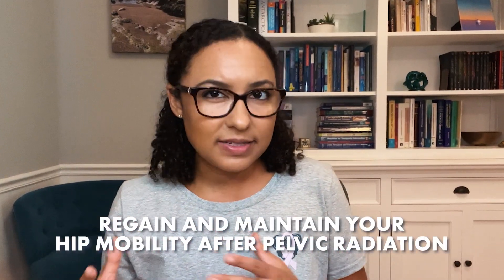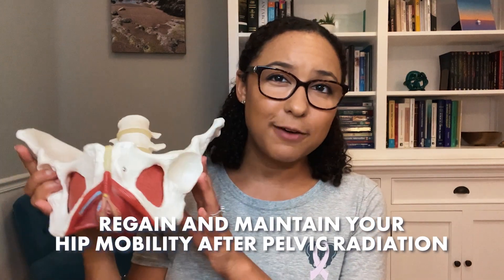I hope you found this video helpful to help regain or maintain your hip mobility after pelvic radiation. Please like this video and subscribe to my channel for more videos on pelvic health and oncology.